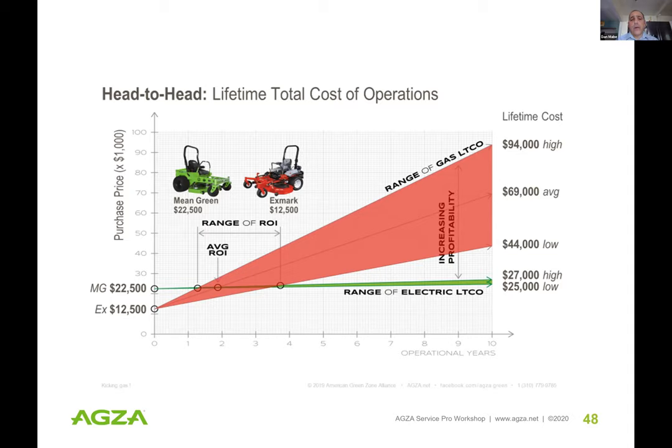For a 60-inch riding mower, the average cost to operate a gas zero-turn is five to seven dollars an hour, versus 60 to 85 cents an hour for the electric version. Looking at a 10-year chart: the oldest, least-maintained gas zero-turn can cost up to $95,000 over 10 years. Even best case scenario for a well-kept, fuel-injected gas machine at the lowest gas price in the country comes to about $44,000. For the electric, over a 10-year lifetime you're looking at $25,000 to $27,000 in maintenance and electricity costs, with ROI ranging from one and a half to just under four years depending on your region.